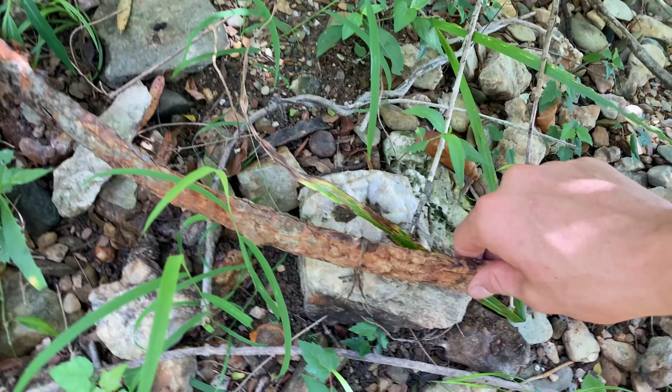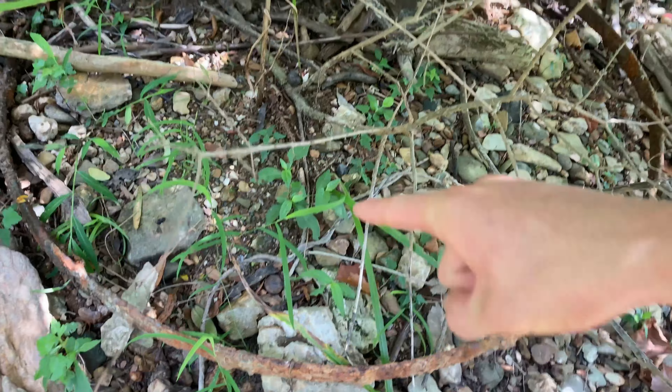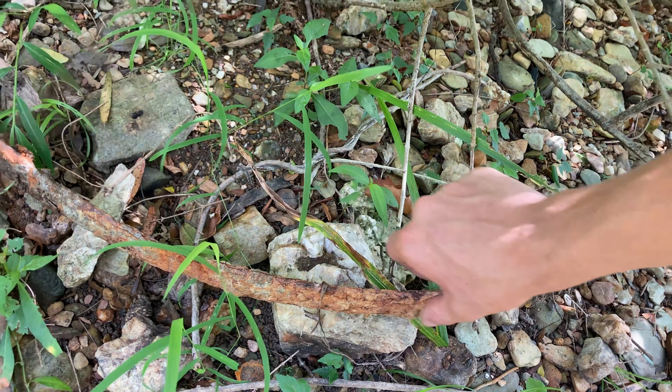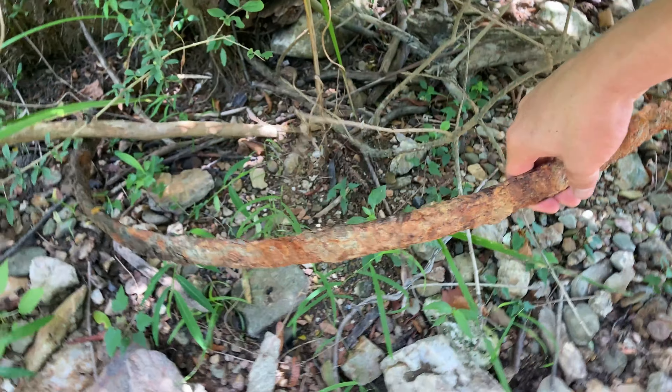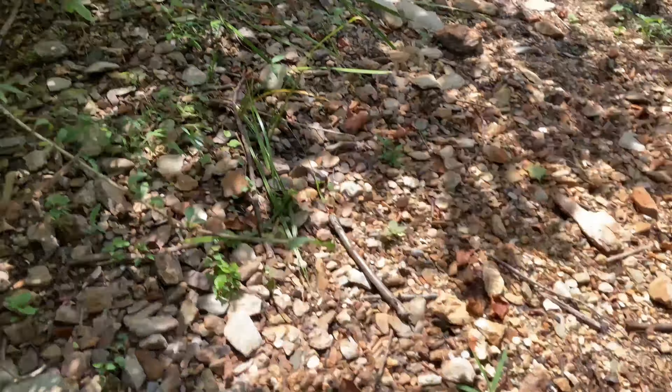I think this actually used to be the outer band for a wagon wheel — they'd have the wooden spokes go on the inside of it. This is the metal band that went on the outside. You can't pull it out all the way because there's a tree growing around it. Still pretty cool though.